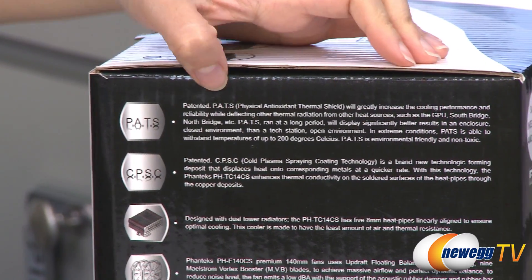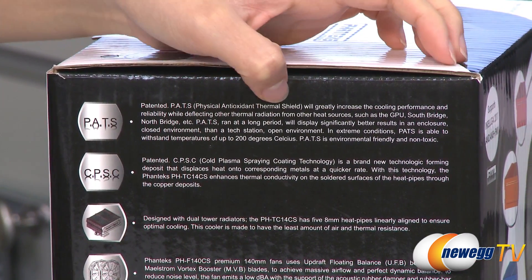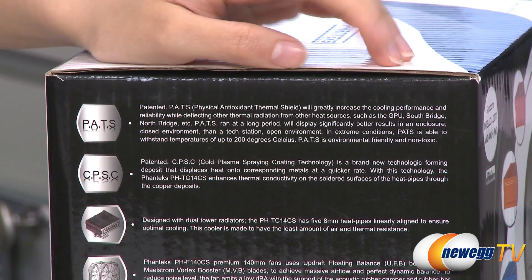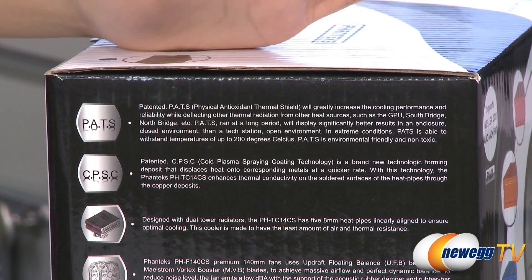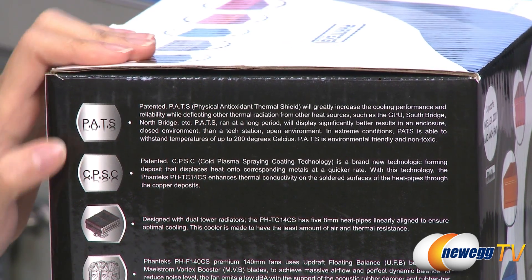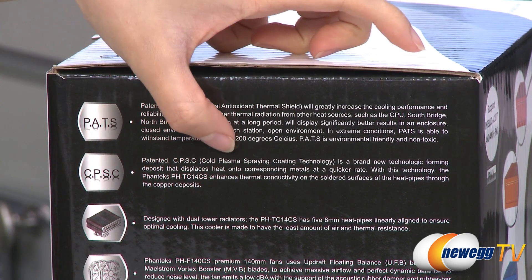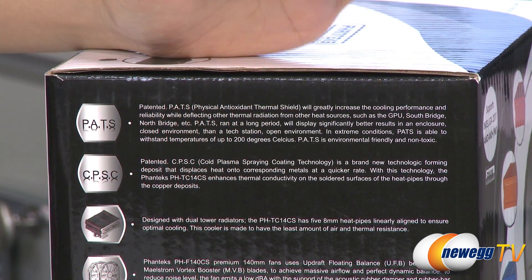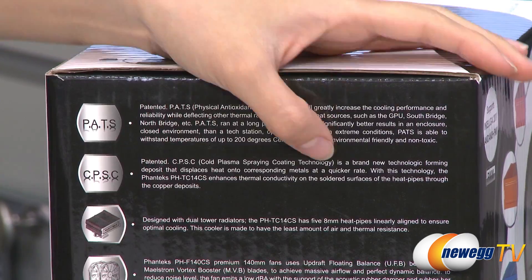It comes with PATS, which is Physical Antioxidant Thermal Shield. It'll give you better cooling performance, and it'll also deflect heat from your other heat sources, such as your other components. And also CPSC, which is Cold Plasma Spring Coating Technology, which will enhance the thermal conductivity on the surfaces of your heat pipes.